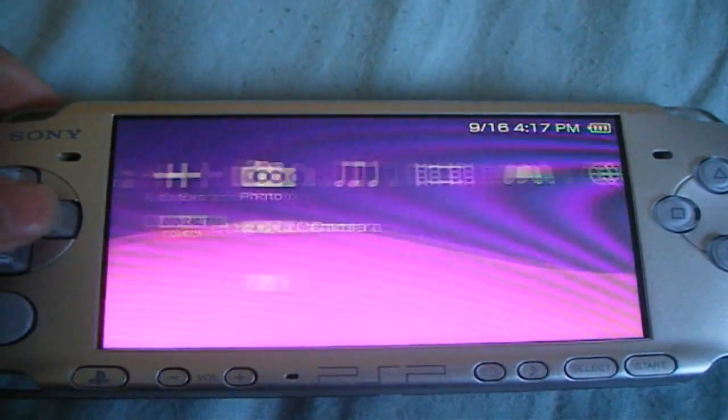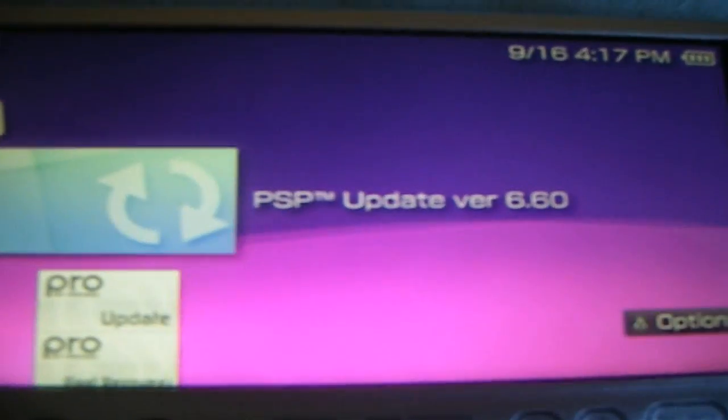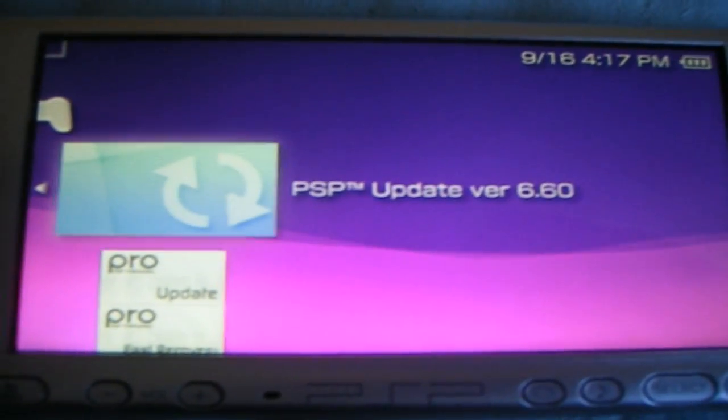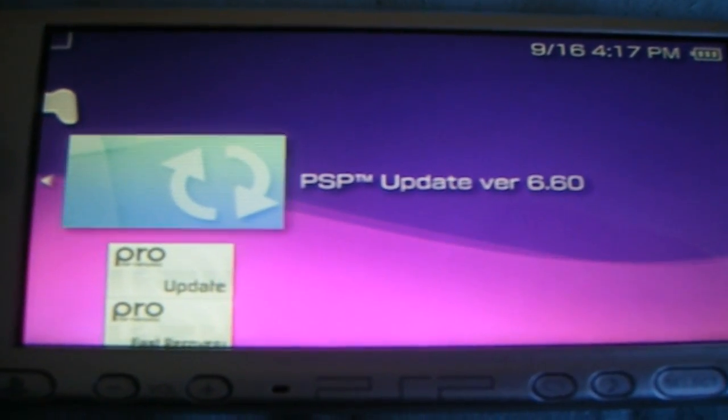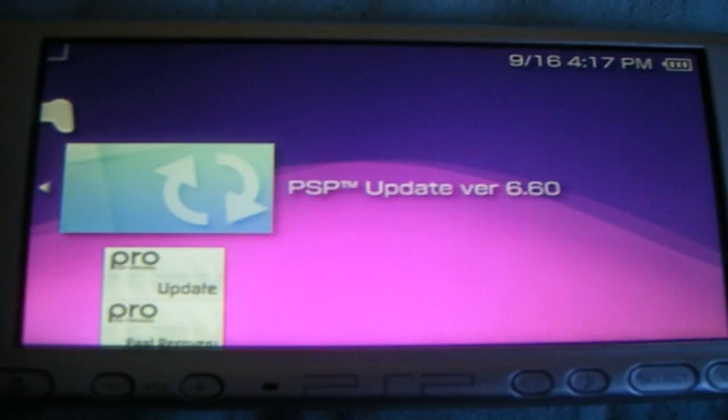Once you exit out of USB mode, scroll to the right and go to Games. This is the PSP update version 6.60. So if you don't have the official firmware, make sure you drag that update folder like how I said, if you need it. And run the application and you'll get the 6.60 update firmware.